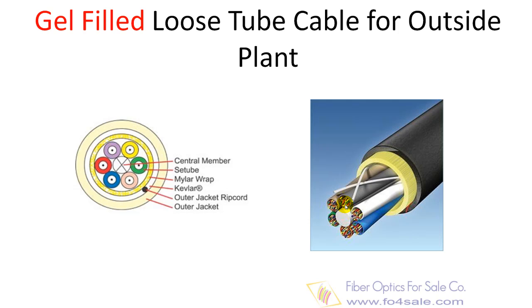The fibers are loosely packaged in gel-filled buffer tubes to repel water. Recommended for use between buildings that are unprotected from outside elements. Loose tube cable is restricted from inside building use, typically allowing entry not to exceed 50 feet.